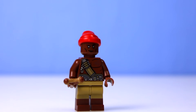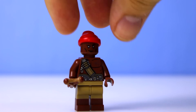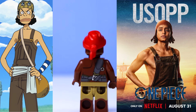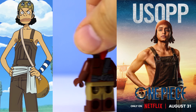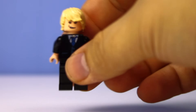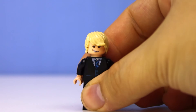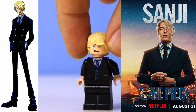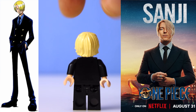First up is the great Captain Usopp. In the anime he looks really goofy — he's got that big nose and everything. I really like the live-action version of him. I had to get pretty creative because there isn't a lot of torsos in his skin tone, so I used that Zombie Gunner from the Pirates of the Caribbean set. Plus, I was able to give him his slingshot. Next up is Chef Sanji. This guy is really cool — I just like his swagger, and he was actually a really easy minifigure to make, probably the easiest one of all of them. All I had to do was get him a nice black suit, some blonde hair, and a grinning face.